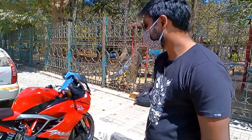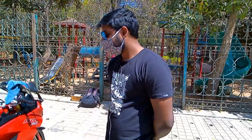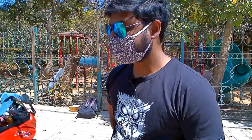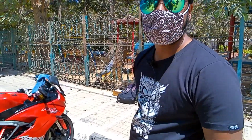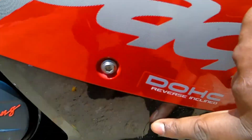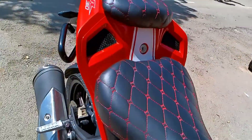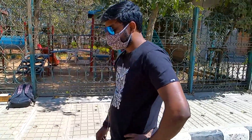Here you can see my RR310 — this is a 2019 slipper clutch model RR310, and it has been used for 3 years. We will do detailing and compounding using a new product, which is ceramic coating from Turtle Wax. You can see here some swirl marks and scratches from riding on highways developing on the paint. Also, on the front fenders, there is stone chipping from highways that can damage the bike's paint.